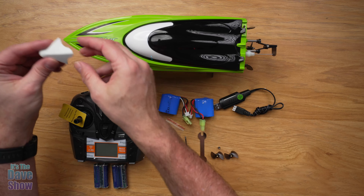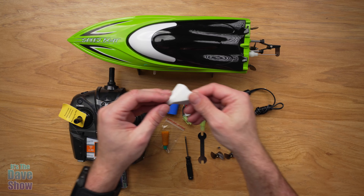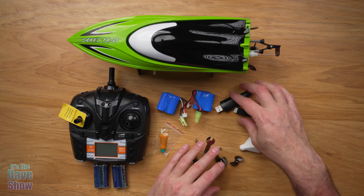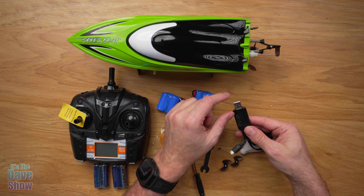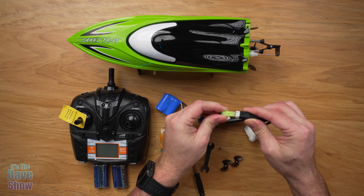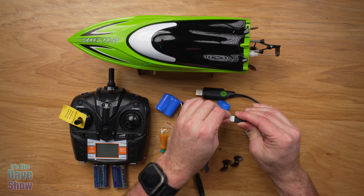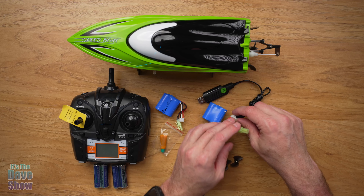This is a little nose cone protector that goes right on the front of the boat. You're going to get two batteries for the boat — this is what goes in the boat. I'll show you the details of how to install it in just a second. And there's a charger for that. You do need a little power brick to plug it into. The little white connector goes in with the white one and just clips in — it only goes in one way, and that's what charges it up.